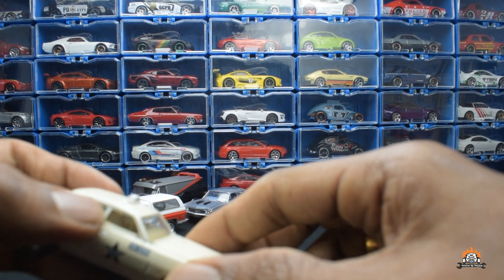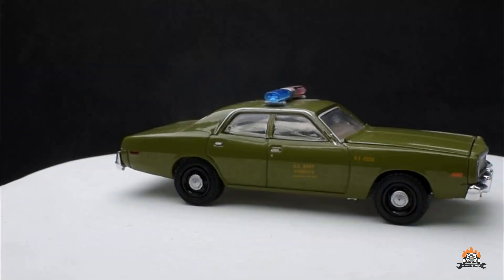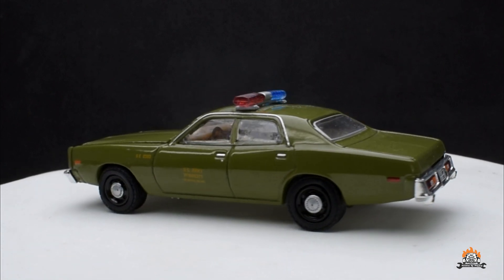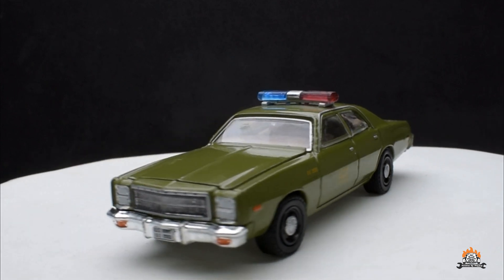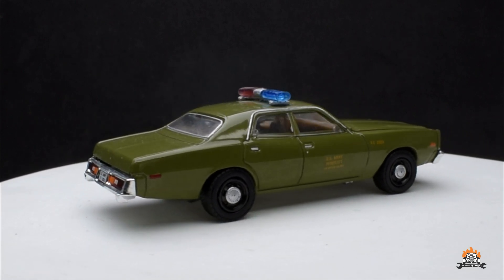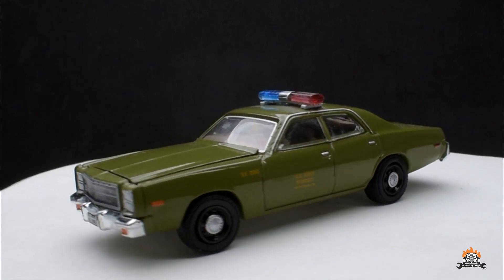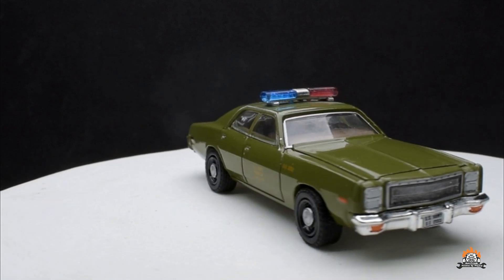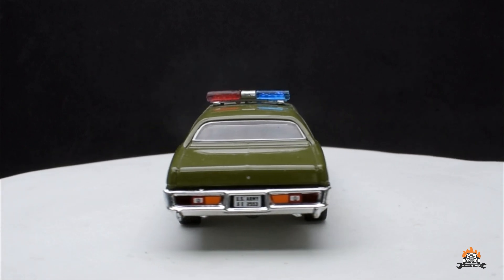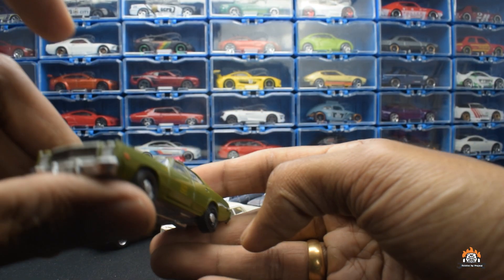The 1977 Plymouth Fury — this was the military police car, mainly seen chasing the A-Team van. It was driven by Lynch, and later another colonel who took over chasing the A-Team also rode a Fury, though the model year may differ. I don't remember the car being this green in the actual TV series. The detailing is very nice — you can see the number plate reads 'US Army.' Very nicely detailed and a good car to have.